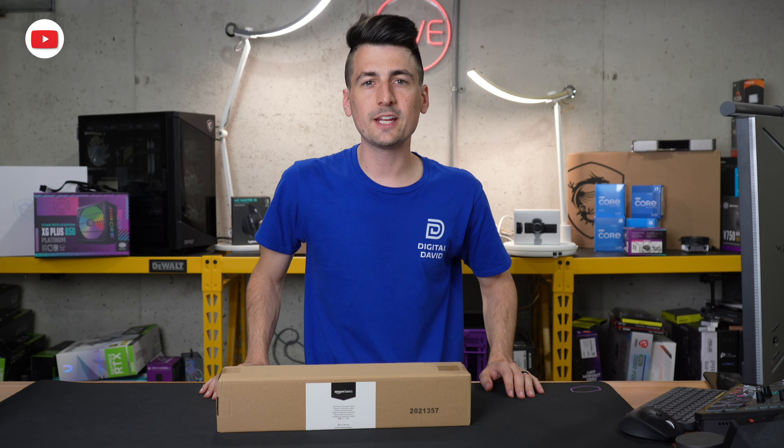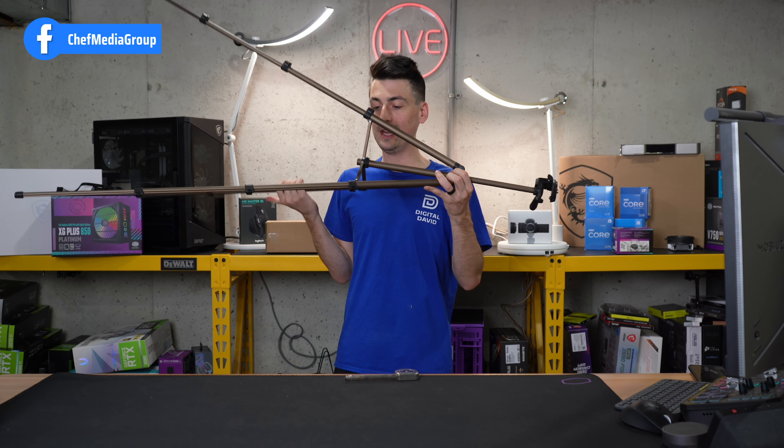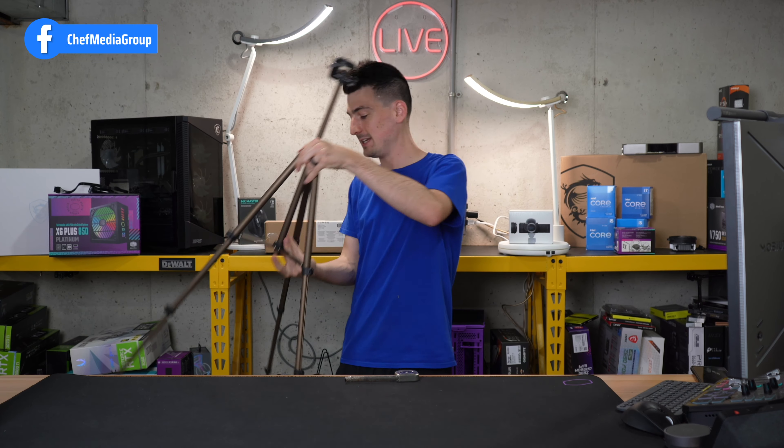You may also notice we have a built-in level on it as well, which is a nice touch especially for a tripod at this price point. Then we have our three adjustable legs right here that just snap and lock in place — this is how we're going to get to 50 inches using all of those legs fully extended.